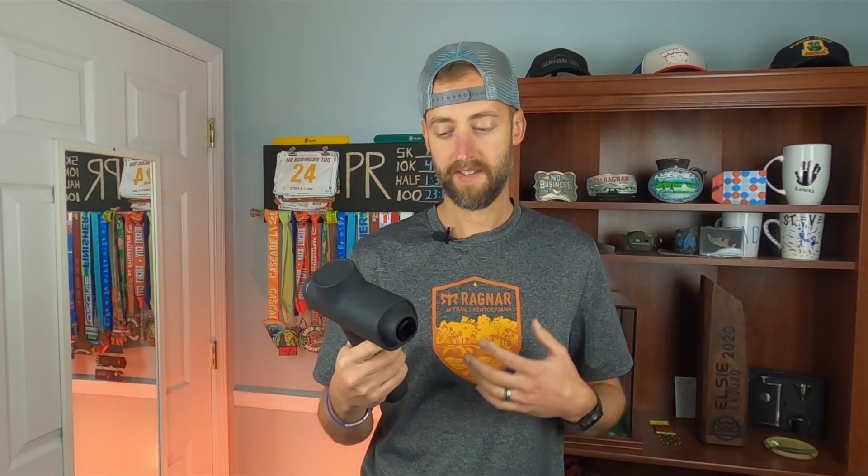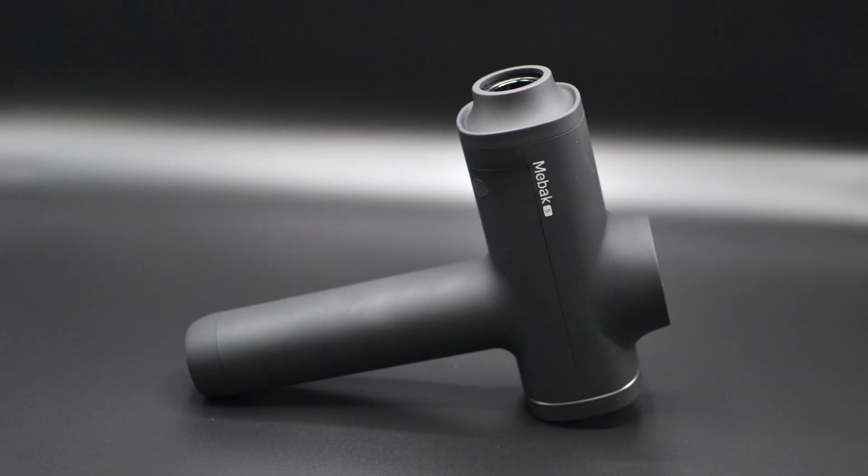The MiBok 5 is lighter — it's 1.79 pounds. It has a 24-volt brushless motor, quiet operation, and single-piece construction, meaning the battery does not come out. It's one piece attached to the unit, so you're not going to lose that battery. You might throw it in a gym bag and that battery could fall out somewhere — then you'd have to go buy a new battery, which is a big expense. So that's a nice thing about the MiBok 5 for sure.